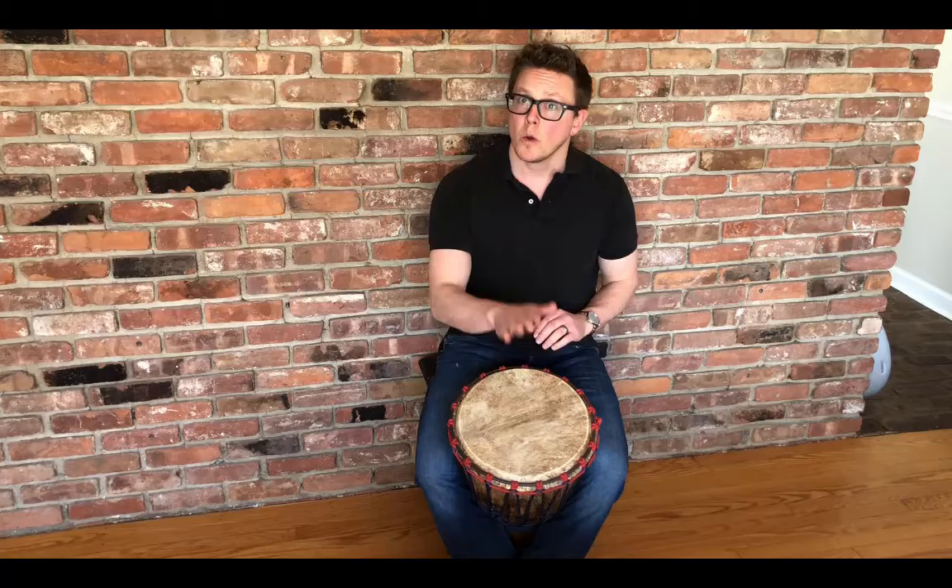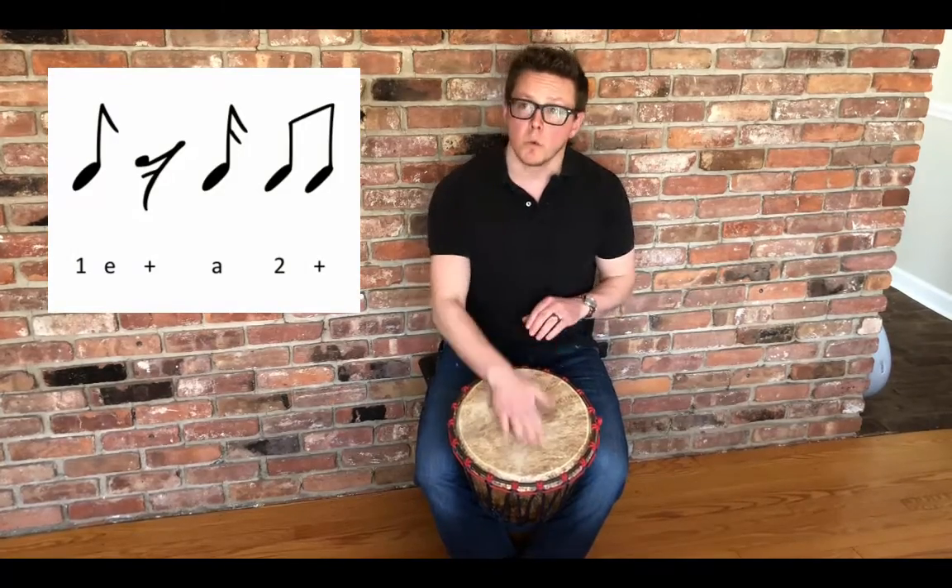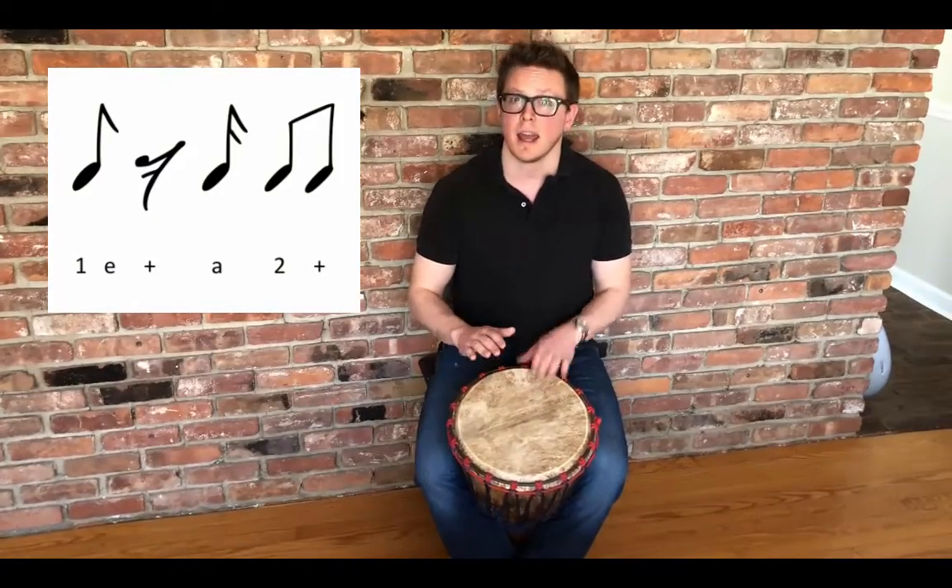If you actually want to look at the notation, it has sixteenth notes. It's one-e-and, a two-and, one-e-and, a two-and, one-e-and, a two-and.